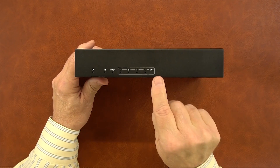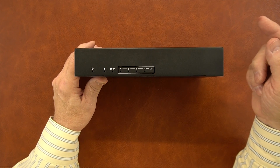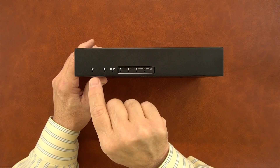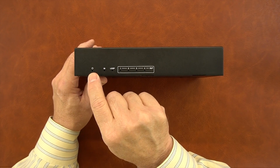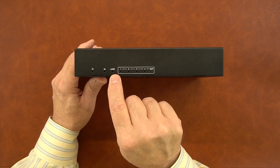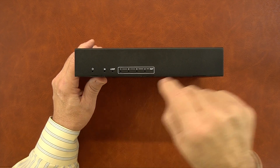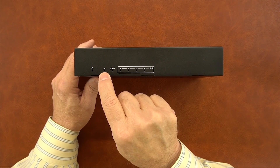On the front of the module are a series of indicators. Starting on the left, you'll find a power indicator — the minute you plug the power supply into an outlet and add power to the unit, that will illuminate indicating valid power. To the right of that are two HDMI indicators: HDMI in and HDMI loop out. When you connect a valid media source up to the sender module and that connection's been verified, this indicator will come on.